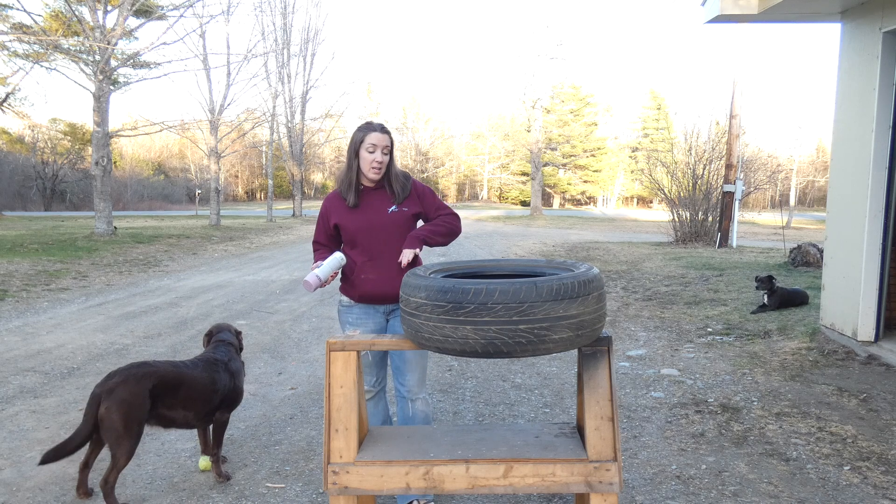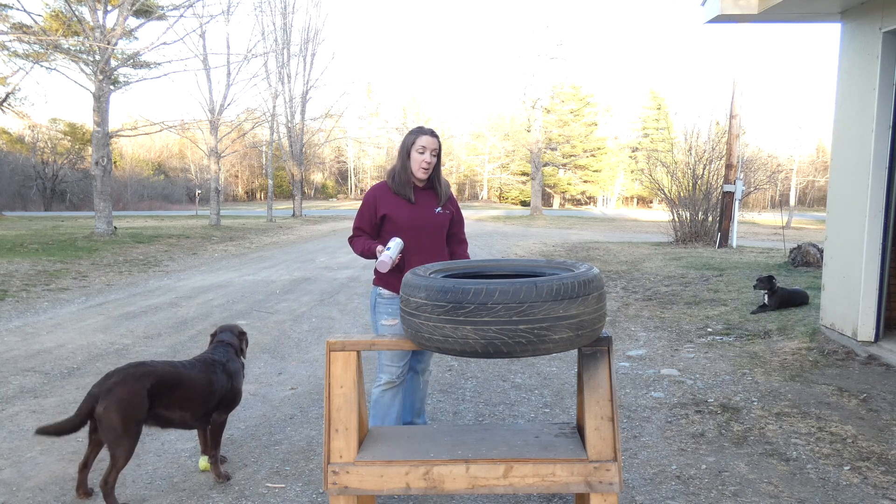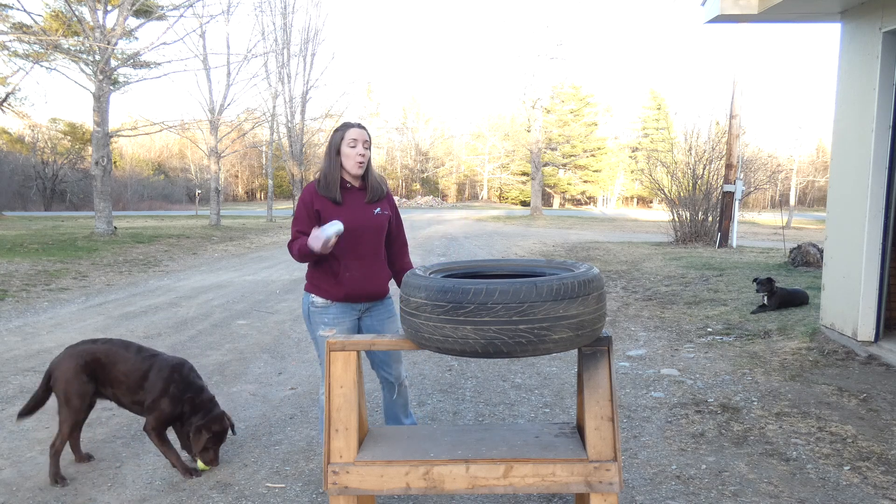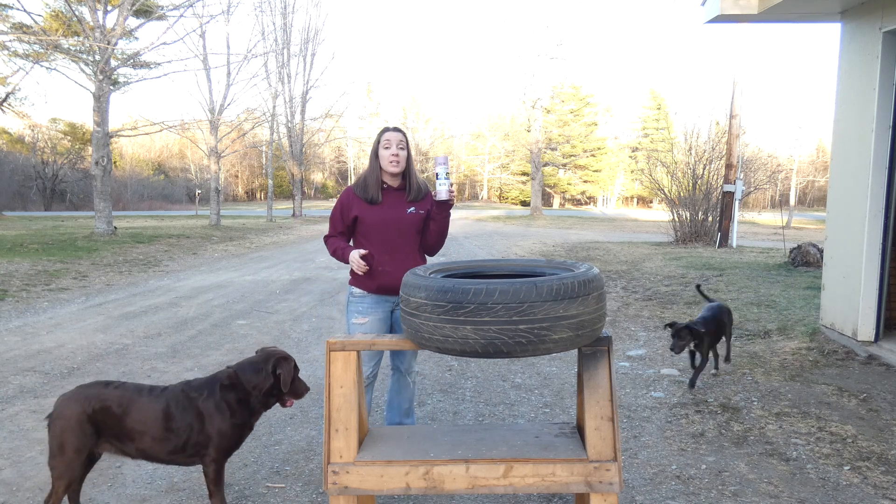I wiped it down, kind of got all the dirt and clumps of mud and stuff off of it. I have it up on this sawhorse out in my driveway because we're going to spray paint it.